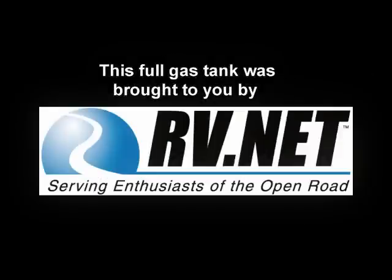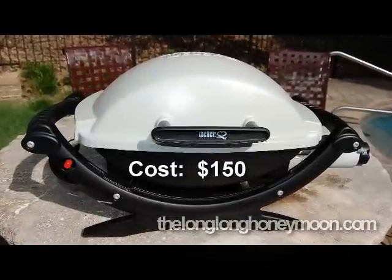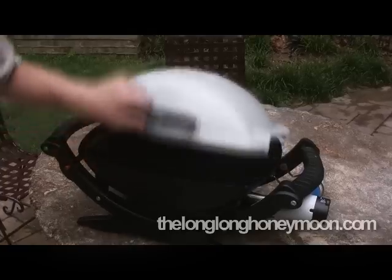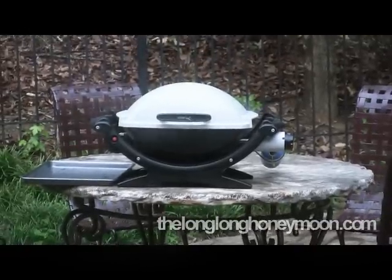At times like this I'm especially grateful that we have sponsors. Today the frogs and I will be reviewing the Weber Baby Q grill. When barbecue season rolls around and you're going camping, you want a good grill, and this Baby Q has been a fantastic grill for us over the past year. It sounds strange to say that a grill has been beautifully designed, but I think that's the case here — build quality is very good.